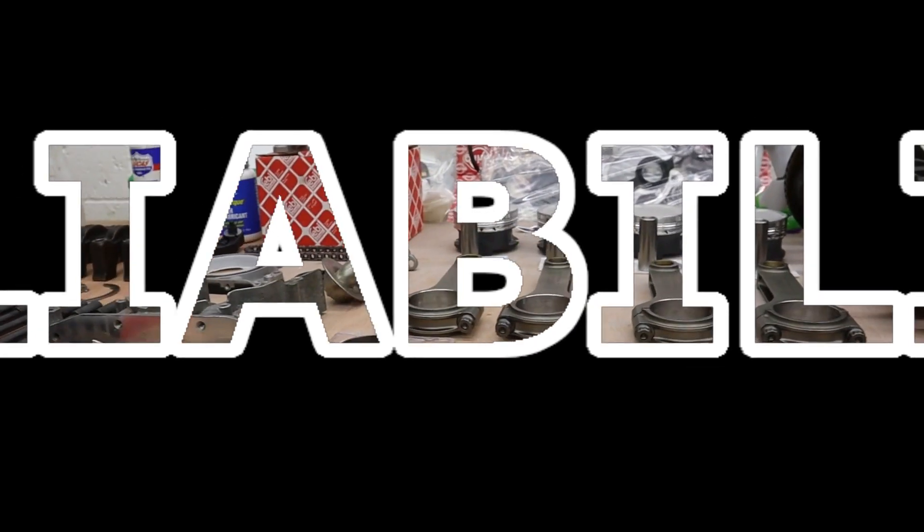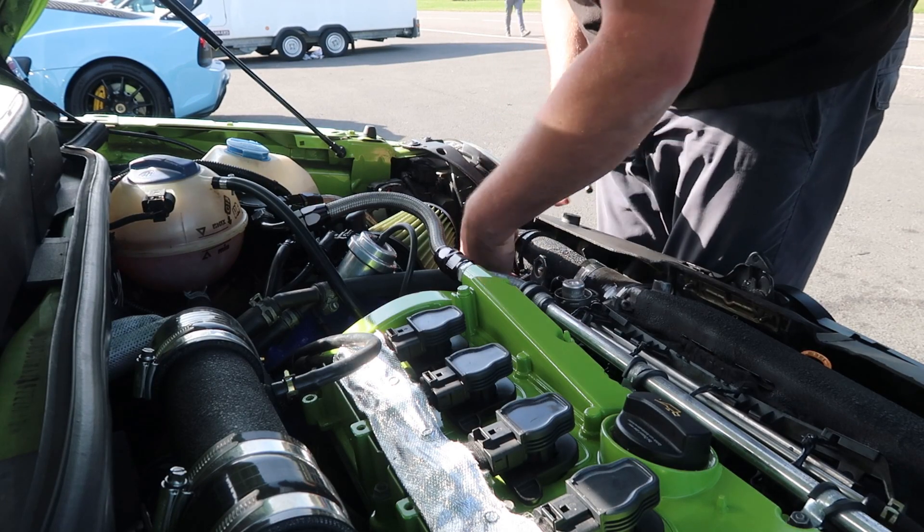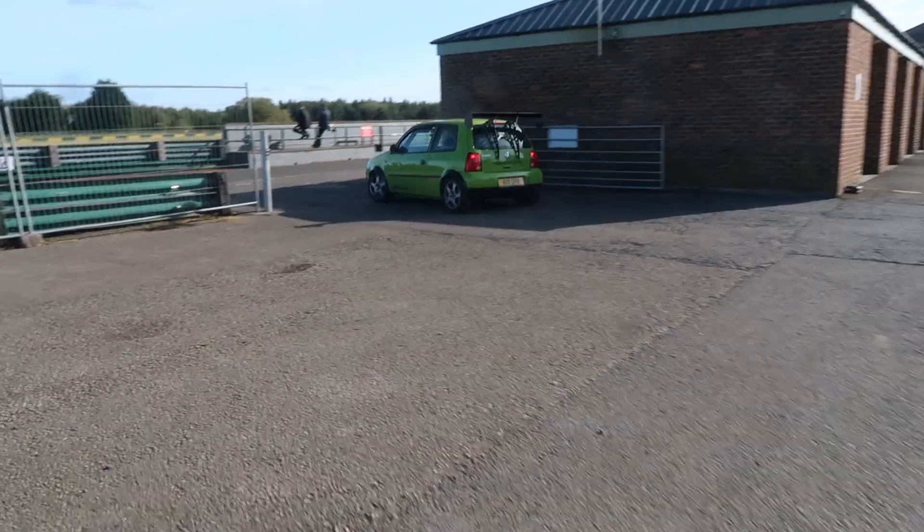That leads us nicely on to point two. There's no point in building this little turbo track car if you're only getting out half the time, or if you go to a track day and get past the sighting lap and that's it — you're back in the pits, it's broken. Like I said, we're actually getting to the point where the Lupo is actually quite reliable. So if I go up the power and I don't rein it in with a decent level of reliability, what's the point? I'll just be wasting my money, my time, my effort.